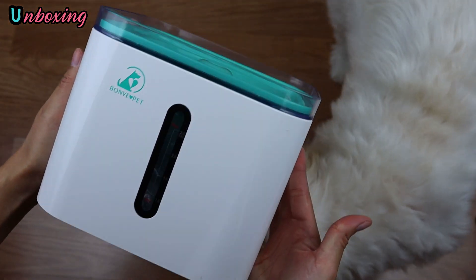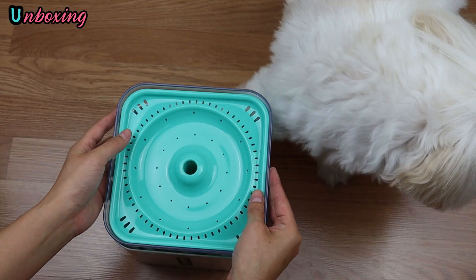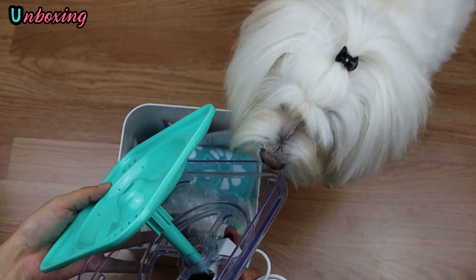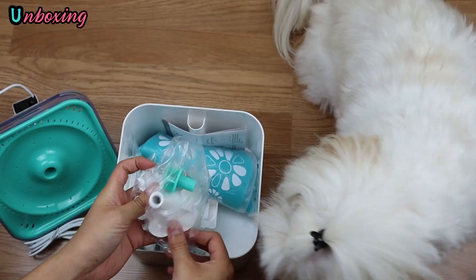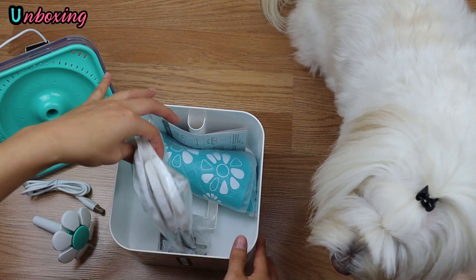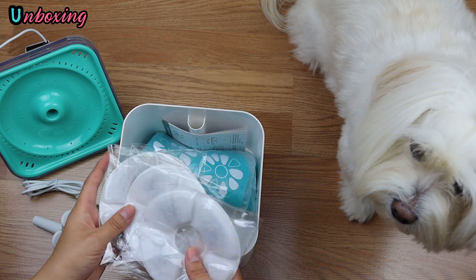The base of the fountain is very light, in white and mint color. The lid is double colored — transparent and mint. It comes with a small motor and USB cable. This little cap comes in a flower shape to put on the top of the water fountain. It also comes with three replacement carbon filters.